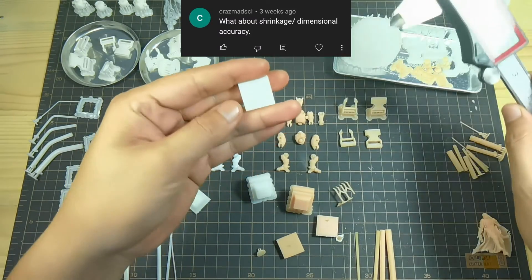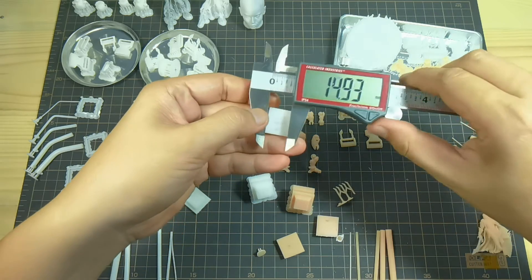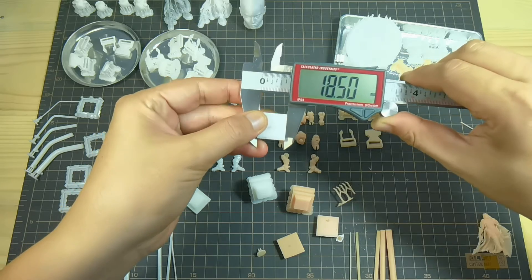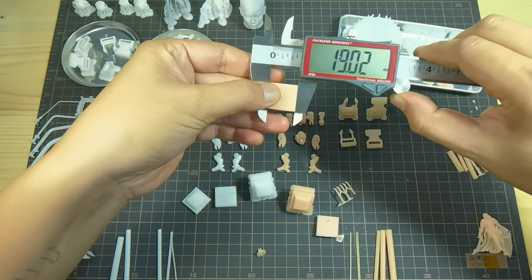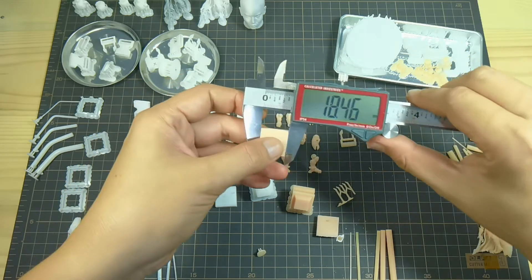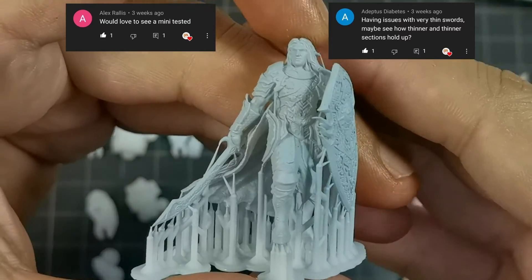Now let's check for shrinkage and dimensional accuracy. I designed this model at 18.5 millimeters by 18.5 millimeters. Looking good. And then with Anycubic standard resin as comparison. The result is very good for Proto White Rigid on the dimensional accuracy and shrinkage test.